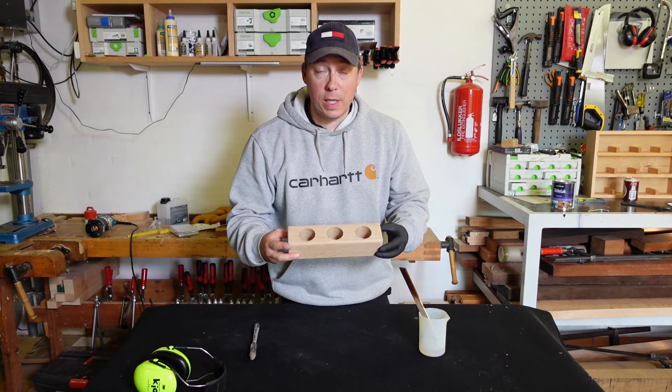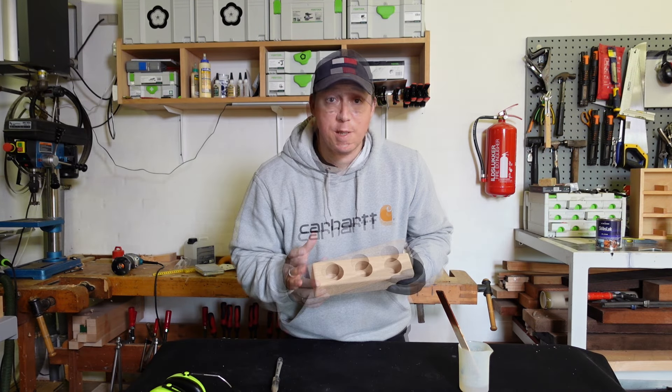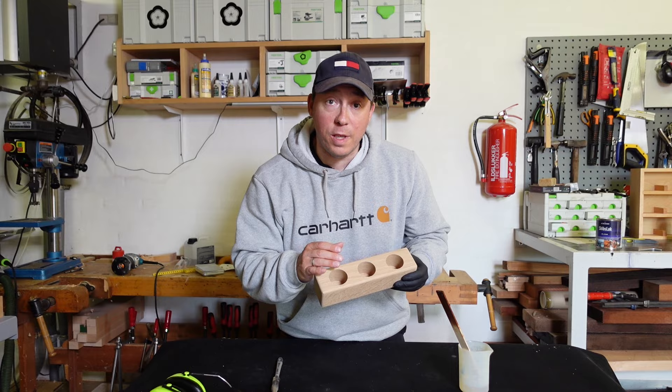I've given the piece a quick sand, but before I go any further I'll line the inside of the wood with epoxy. This is just to make a barrier between the wood and the soil.